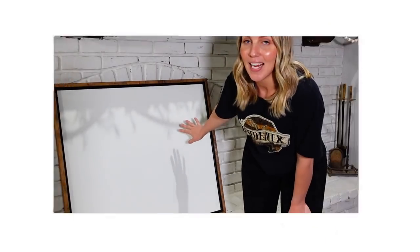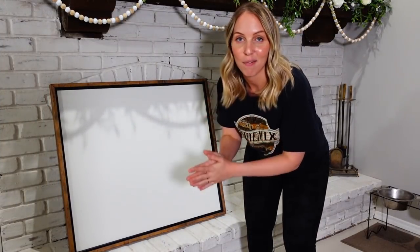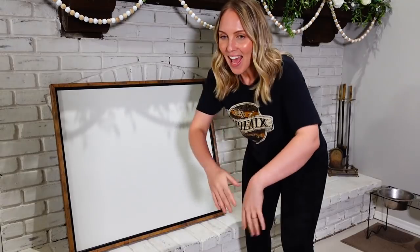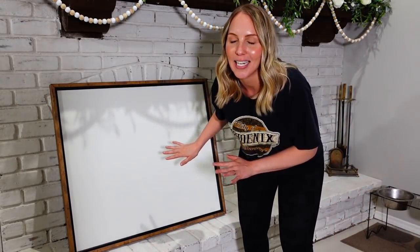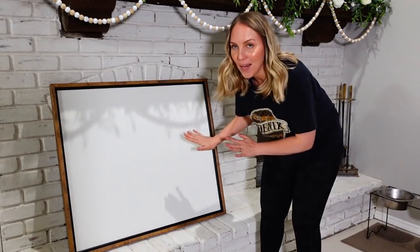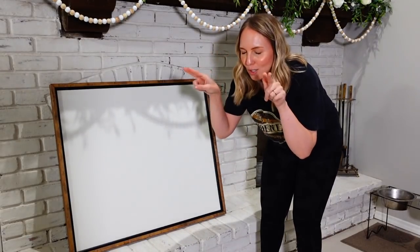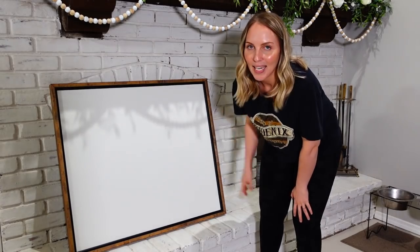This is how the sign has turned out so far and I'm getting ready to put the letters on — and I'm terrified! Ask me to build a mantle, I'm doing okay. Ask me to put these letters on this sign and I'm freaking out. I'm very, very nervous, but I'm going to do it. I'm going to trust my eyeballs and figure it out, so let's go ahead and do this thing.